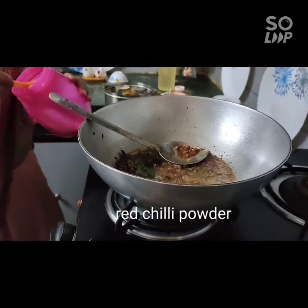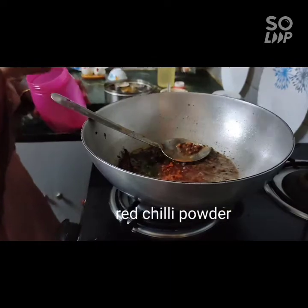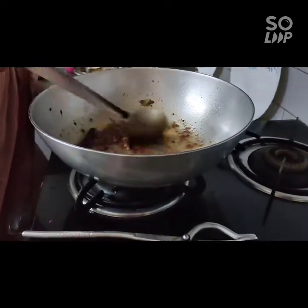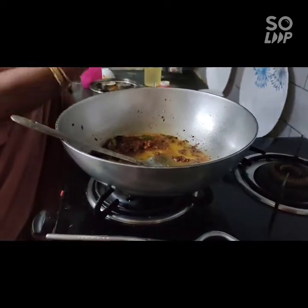We'll start with a bit of flour. I will add the rice.